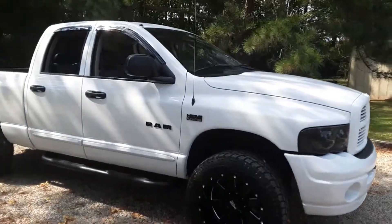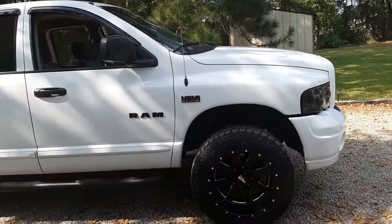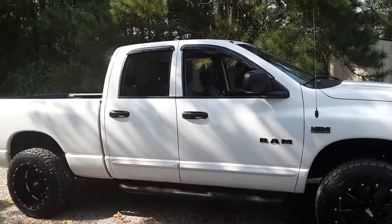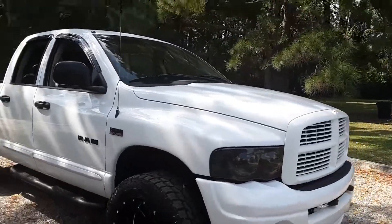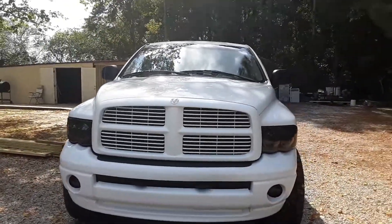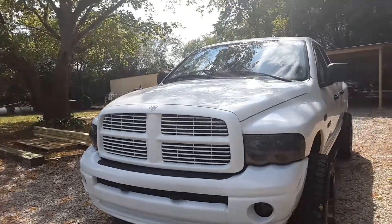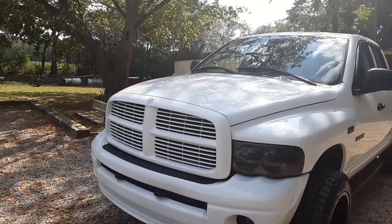Alright guys, here it is again — we got the black wheels, black nerf bars, black emblems, tinted headlights and fog lights, and I painted my grill to match the color of the truck. It's coming along pretty good.